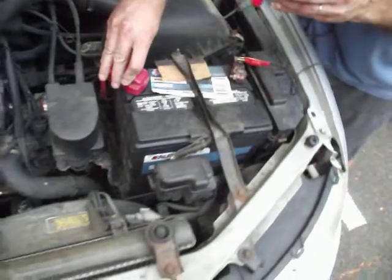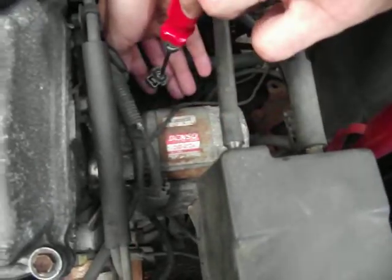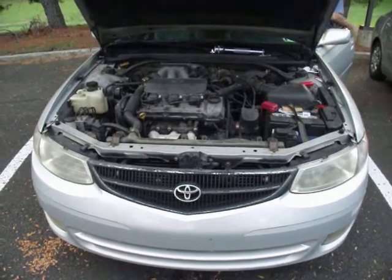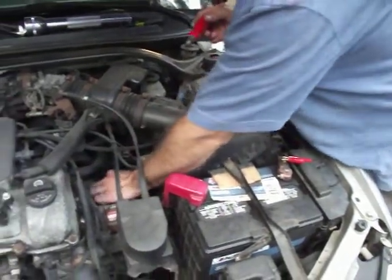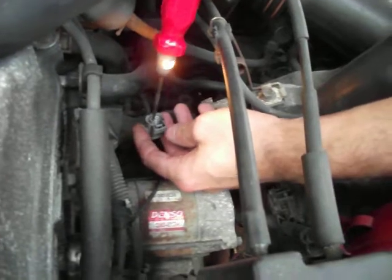That means 12 volts is going to the fuse. So once we find the wire harness here, we want to light it up and check to make sure we're getting 12 volts of power. Nothing's lighting up, so we want to make sure we've got the motor on. Right now the accessories are on, and again we just want to check to make sure we are getting the voltage that we need. You can see that's lighting up.